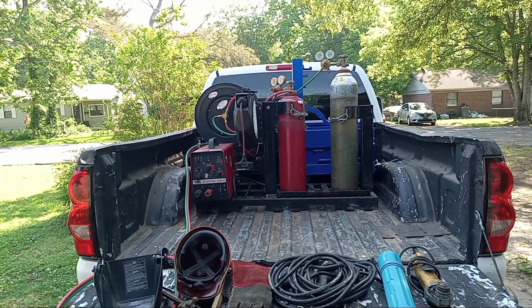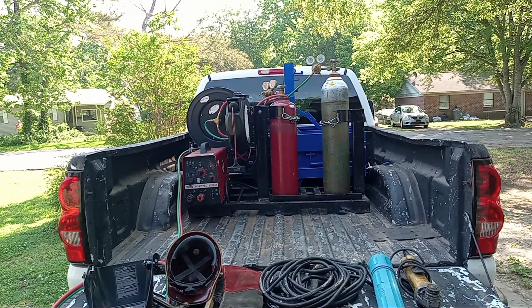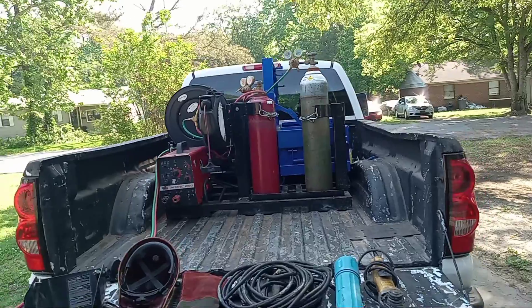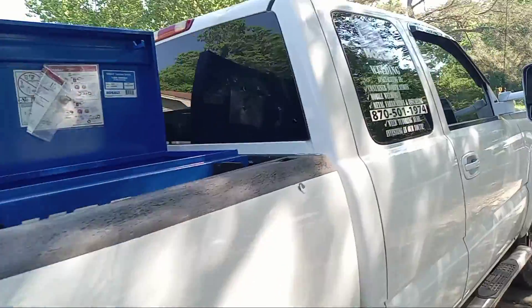From a work truck to a personal truck — visit the website, that's hogonwelding.com, H-O-G-O-N. Remember, 10% of all our proceeds go to training and developing our youth and helping them learn a new skill. Be blessed.